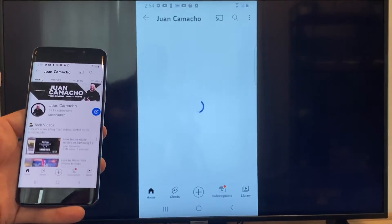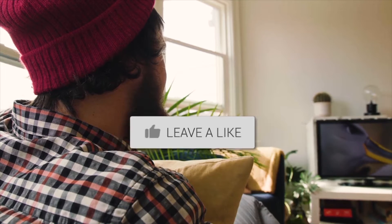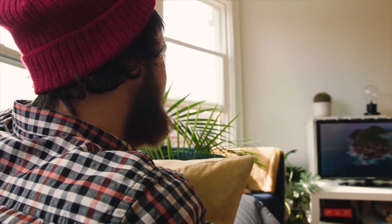So that's how you do it with a Google Chromecast. Hopefully this video was helpful. If it was, go ahead and throw a thumbs up and hit that subscribe button. I make tech videos all the time and I would love to have you back in the next one. Take care.